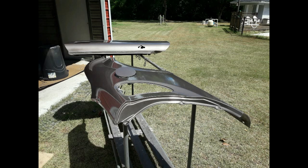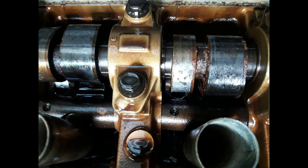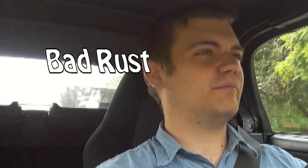Right after that I pulled the valve cover because I was going to replace the lift bolts — that's something that can go wrong in the 2ZZ. Basically it's two bolts for the lift system, which is like a secondary cam that hits at the higher RPMs. When I went to do that I realized my cams had really, really bad rust all over the lobes.